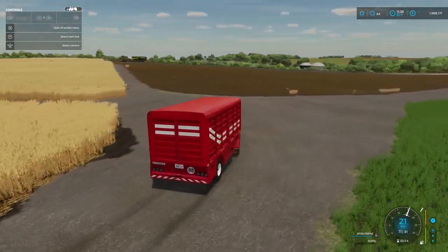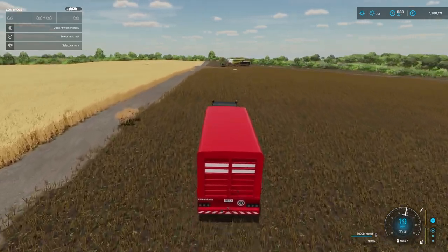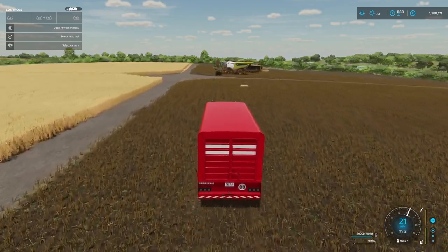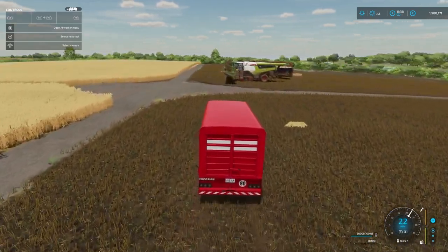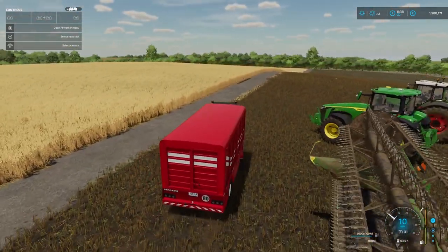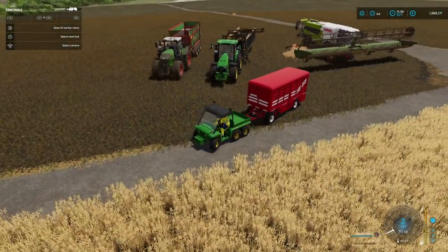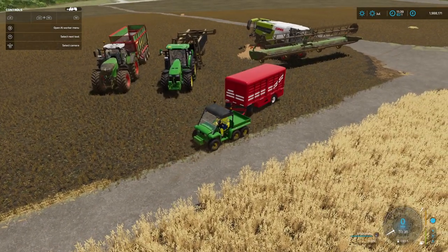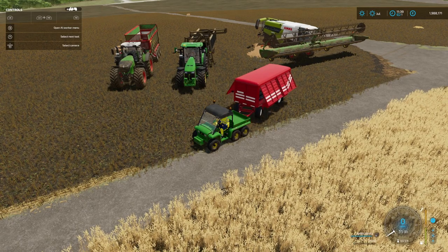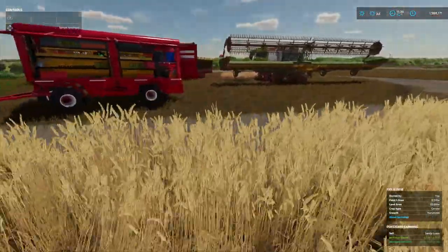Of course you can attach it to anything - have a nice little truck to pull it along, put it behind a tractor, whatever you like. So here we've got a combine and two trailers: one collecting straw and one collecting the product. If we just park it up here, we'll play around a little servicing these vehicles. Opens up, looks so good in the field.